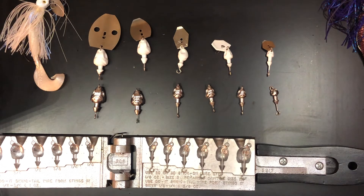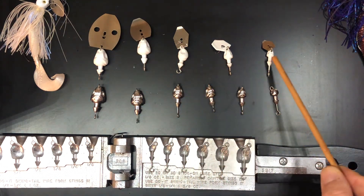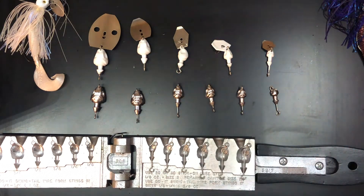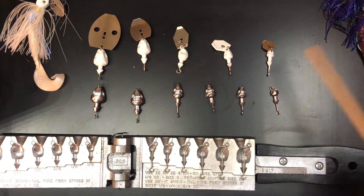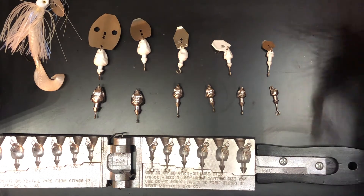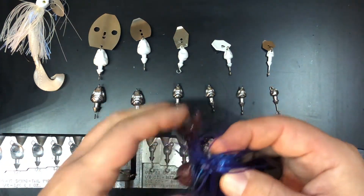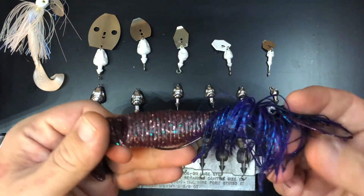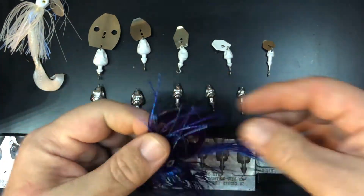Six size options, from one ounce down to one eighth of an ounce. I can customize the hooks and skirts for any color trailer I like. I can use any different size of chatterbait blade that I like. I can use it with a skirt or without, and I can use any kind of hook I want — which lets me use any size blade I want.